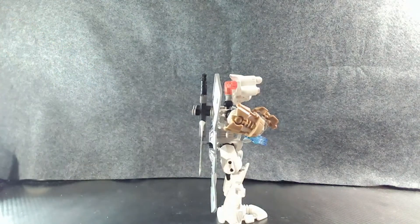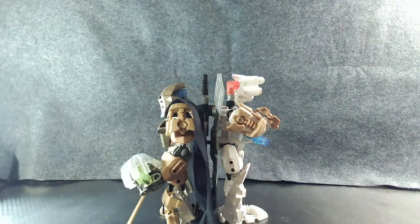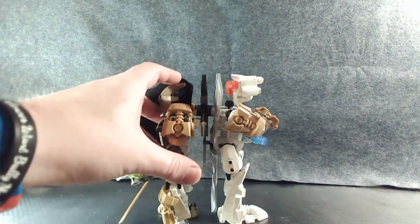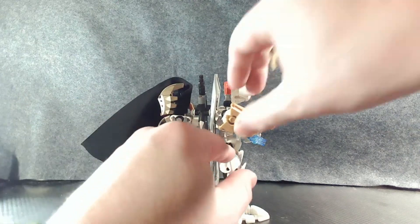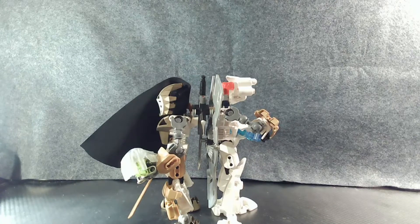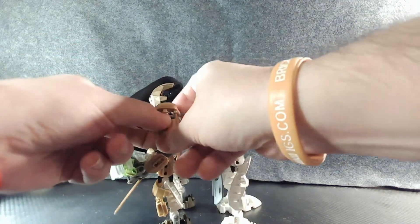But if we show them off against Takanuva, who is in the smaller category, you can definitely tell a bit of a height difference. Even with the cape on, let's move the cape to the side. Actually I can just move the whole thing off — you can kind of see where his arm begins and where Kopaka's arm begins are in like completely different sections. With the armor off, you can tell the height difference now.